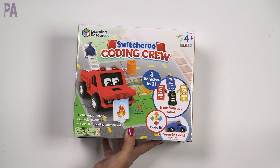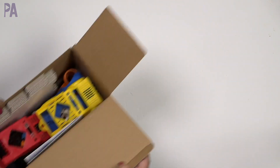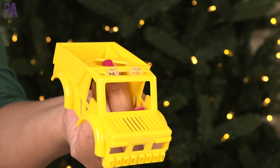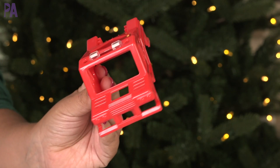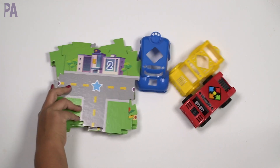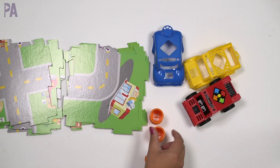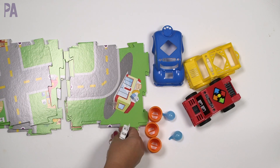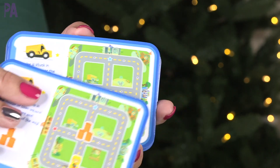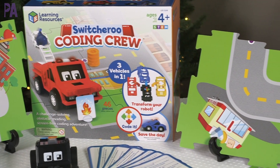Switcheroo Coding Crew — love these, they are so much fun! It's an introduction to coding and it doesn't use a screen, which is amazing. This is for ages four and up, it's a STEM-based game. In this game you get one Switcheroo rescue robot, three vehicle shells — yellow, red, and blue — nine town map tiles with little roads, three barrels as obstacles, two water drops, object and character stands, a tow rope, five object and character figures, and 15 rescue challenge cards. You're learning basic coding concepts, early counting and math skills, critical thinking, spatial concepts, sequential logic, and lots of collaboration and teamwork.